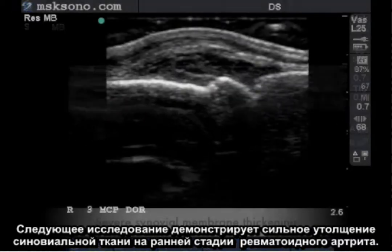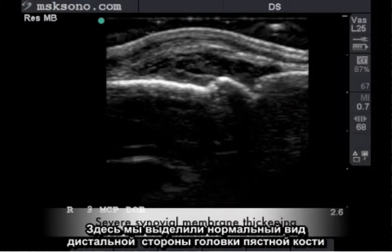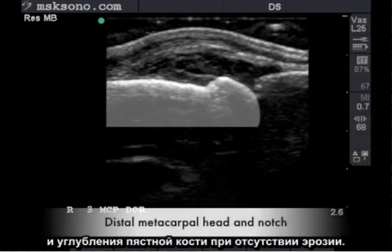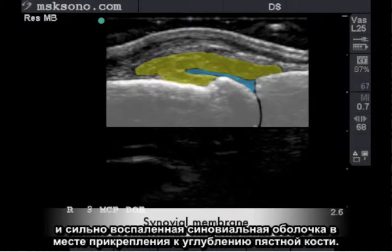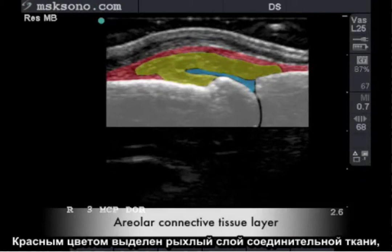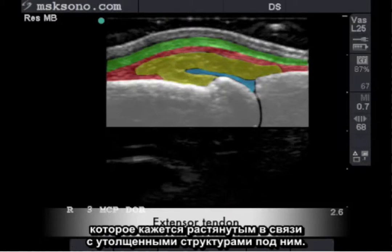The following study demonstrates severe synovial thickening in early rheumatoid arthritis. Here we have highlighted the normal appearing distal metacarpal head and metacarpal notch with no erosion. Here is the proximal phalanx, followed by the normal amount of physiologic fluid, and our severely inflamed synovial membrane as it inserts into the metacarpal notch. Highlighted in red is the areolar connective tissue layer, followed by the common extensor tendon, which appears distended due to the thickened structures beneath it.